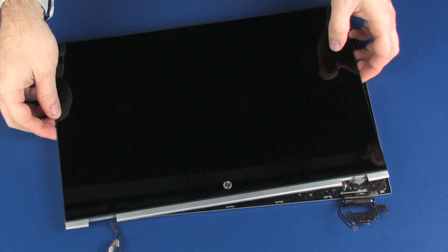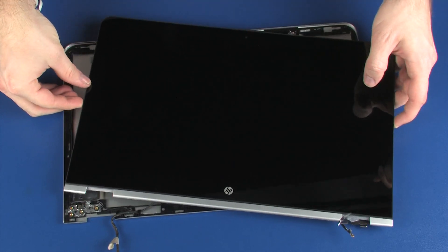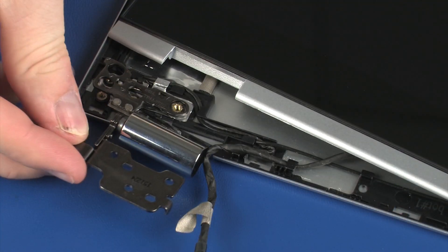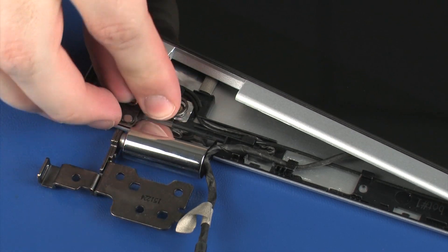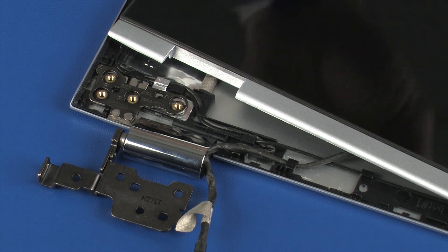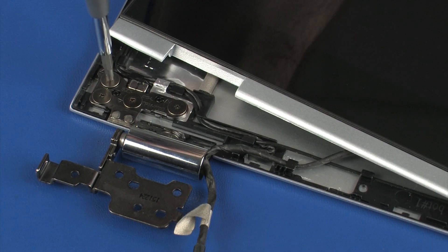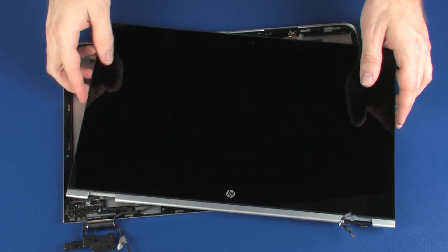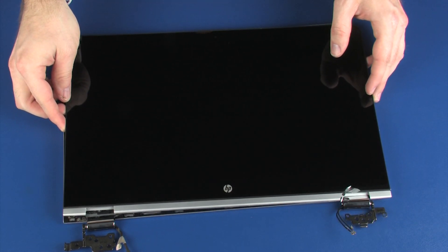The left display panel hinge is replaced in the same manner. Place the display panel into position on the display enclosure.